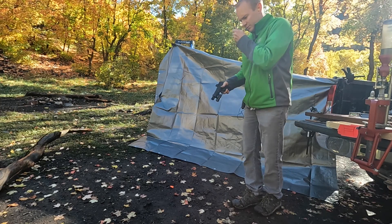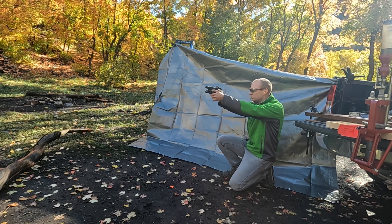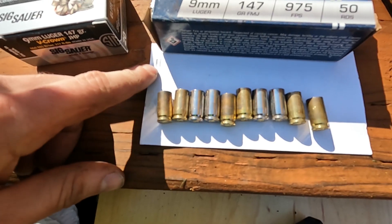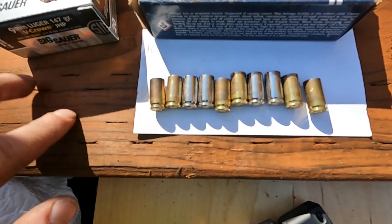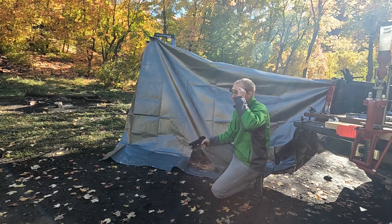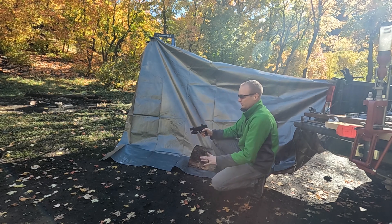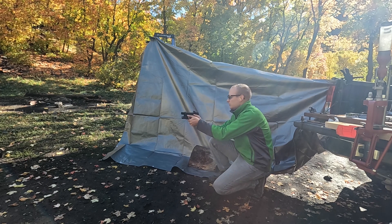Shooting them for the third time. This is after two reloads, so factory plus two — three total firings. Now it's time number four. I'm going to watch my brass this time and pay attention to where I'm shooting because I keep struggling to find one every single time — it takes like five minutes.